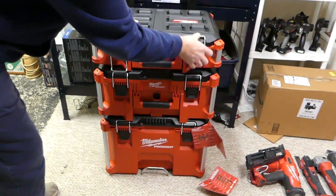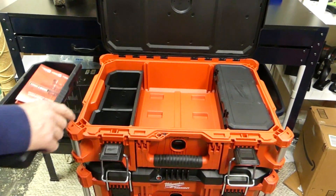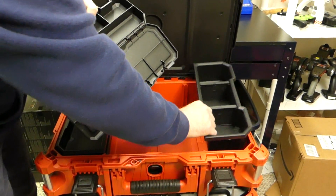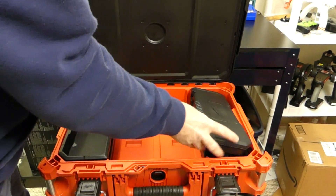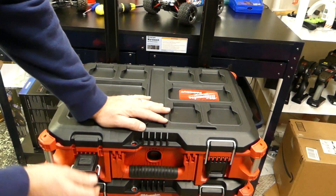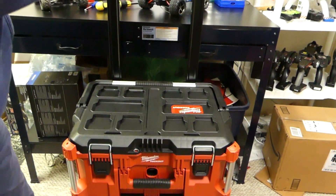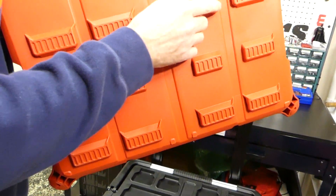It's got these real strong locking tabs on it. Open it up — all kinds of storage inside. You've got your organizers, your separators, space in the middle, an extra little spot for storing wrenches, and another organizer on the side. Everything fits real nice and neat inside. The plastic is super thick and strong. Lock it down and when you want to open it, just pull this little lever right there — pull it out a couple inches and it lifts right off.